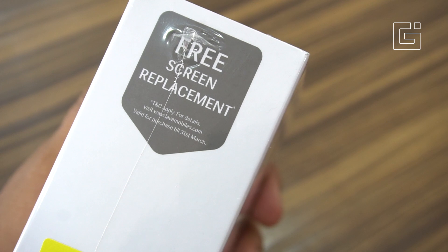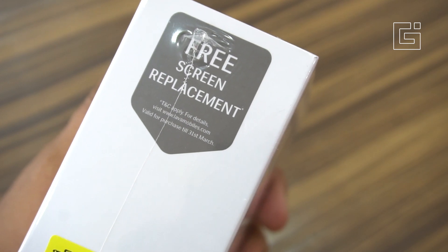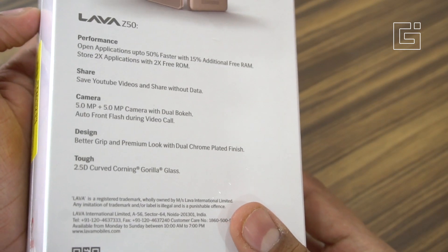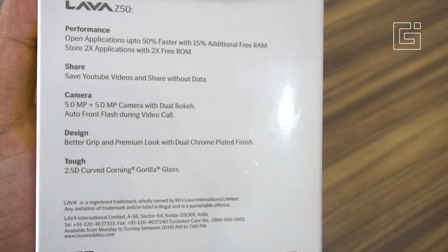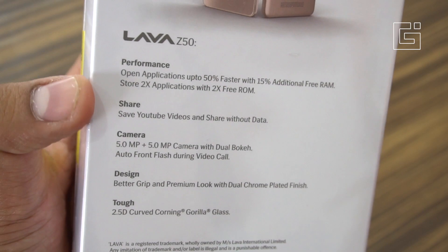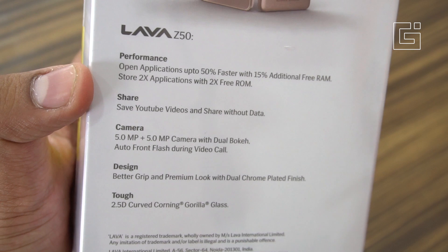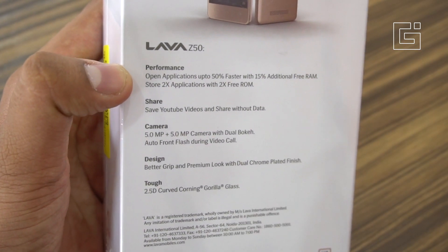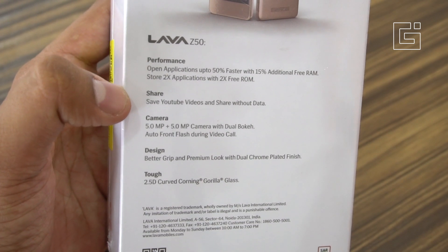On the side you see a free screen protection offer, which is now obsolete since it was valid for purchases only until 31st March. There's also an 8,200 rupee cashback but with a lot of clauses — you'll have to do multiple recharges to finally get that cashback. For performance, it claims open applications up to 50% faster and 15% additional free RAM, because of the Go apps on this phone.